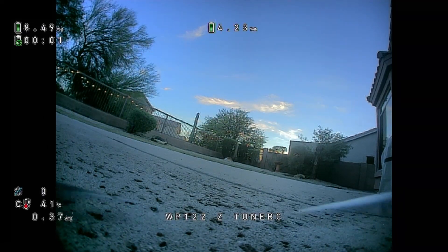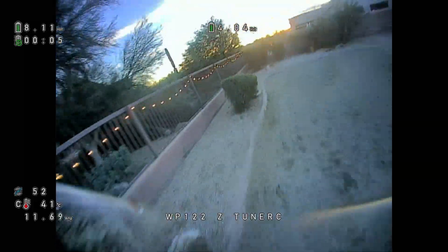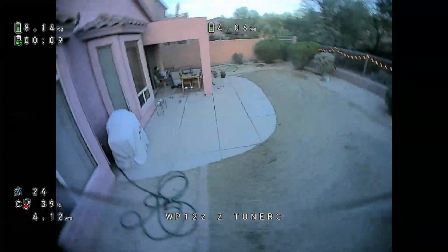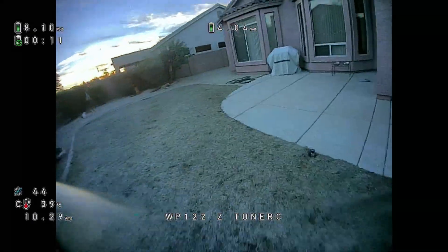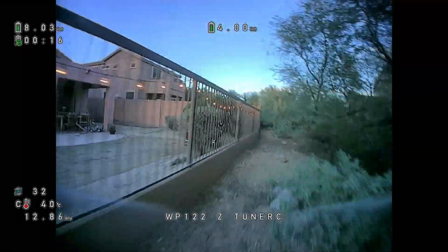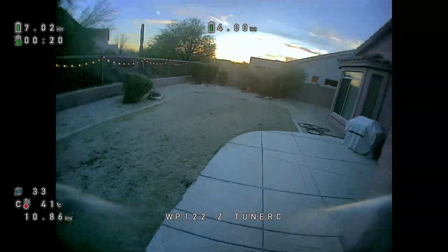Quad 66. Check out what I got here. This is the HD Zero build finally. Haven't had much flights on it other than a couple of night flights. But this is a frame I've been working on for a while, specifically for HD Zero.